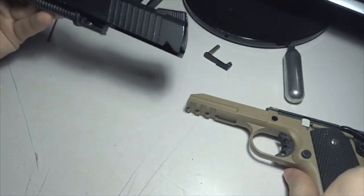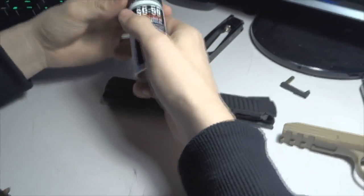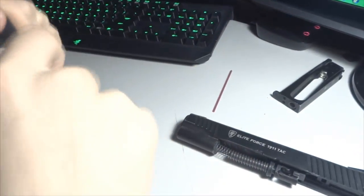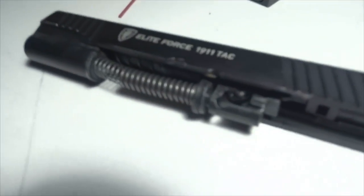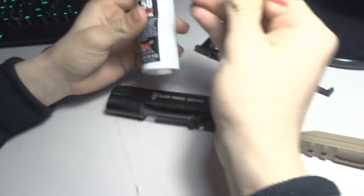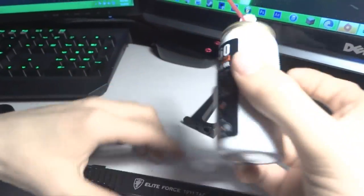Slide your slide forward. Now what you're gonna need is some lubricant — I use the GI Evite, it's only like four or five dollars. That's what you put in.